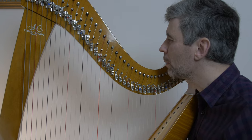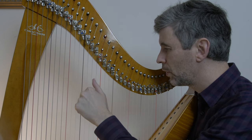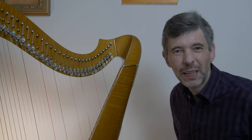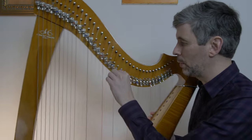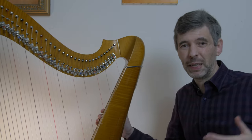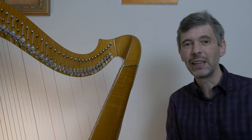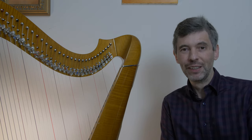That's worth some practice if you encounter that in a piece - the idea of being able to play, stop with maybe finger two, thumb, whatever finger, and then change and find whatever comes next. I hope that gives you some ideas, and I'd love to hear in the comments if you have a particular technique you use to muffle. Sometimes we don't have a lot of time to muffle, change, and get back to play the next note, so being as efficient as possible is very good. Hope that's been useful - see you in two weeks for another episode of Harp Tuesday!